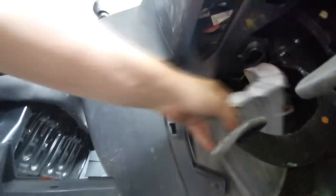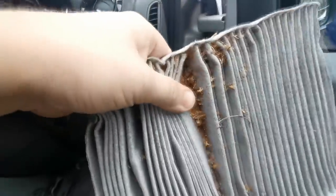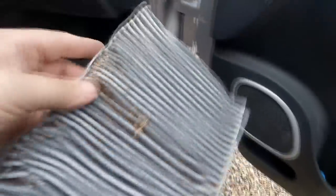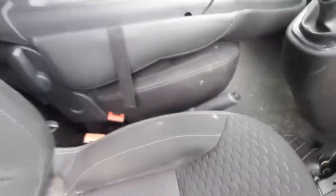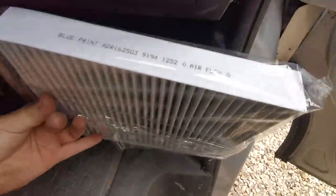A lot of debris is dropping out of here. As you can see, they're chock-a-block with stuff - it's definitely done its job. This is probably the original one from new, looking at the amount of stuff in it - there's loads of it on the floor that's fallen out. That's terrible. So that's the stuff that comes in from the front of your vehicle and gets filtered out before it comes out your air vents. Otherwise, if that filter's not in, all that stuff is just going to blow in your eyes.